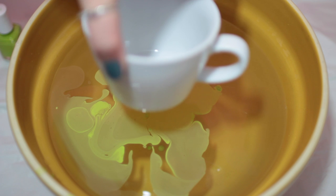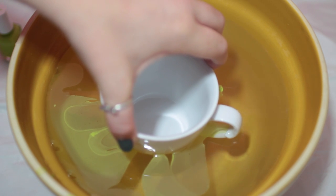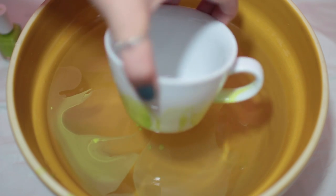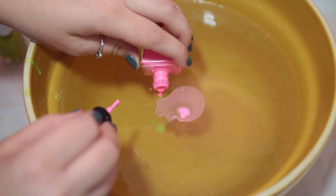Then go ahead and take your mug and just place it directly down into whatever pattern you want — straight down, don't wiggle it or anything. Then pull it straight back up and you have a design. And that is literally the DIY.